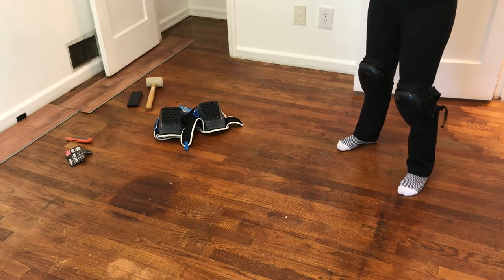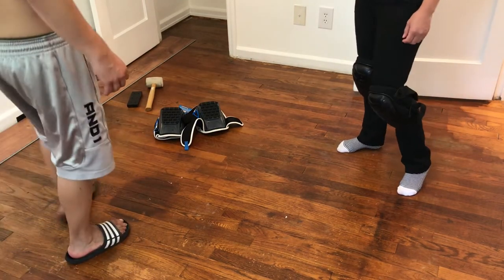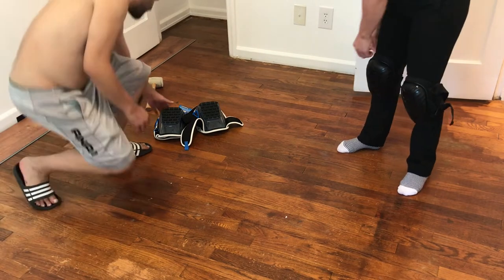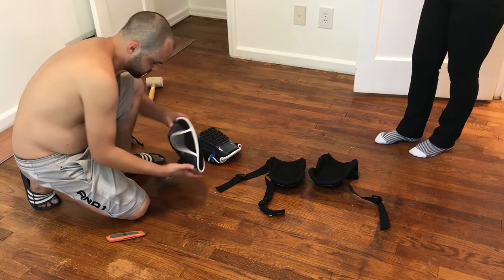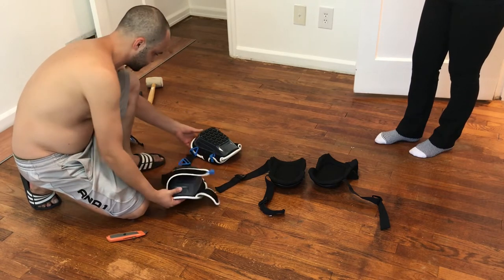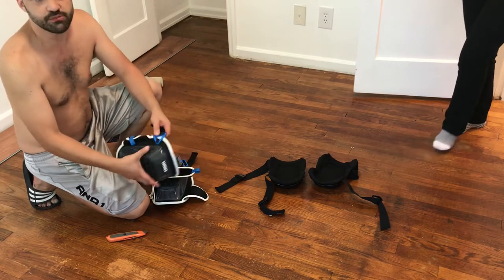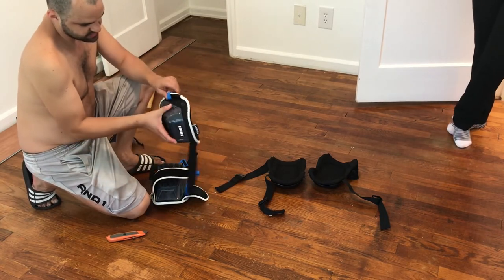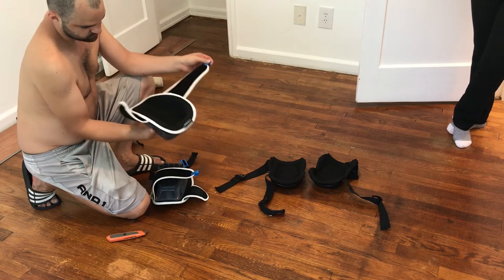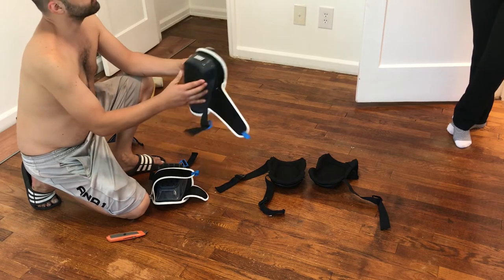We're going to do a comparison to the other pair in the same video to make this simple and quick. So pop those off — we'll cut these open. These are the Harbor Freight ones. This is how they go on — pretty much the same concept, a double strap. I don't know why these are double the price, but let's see what's up.